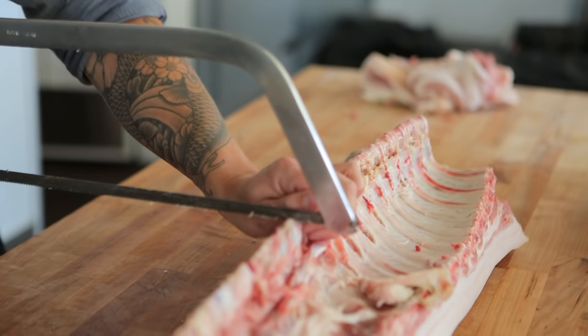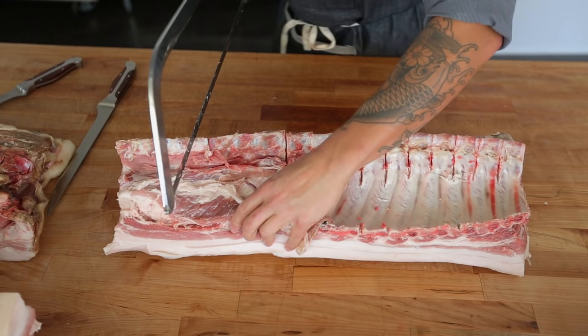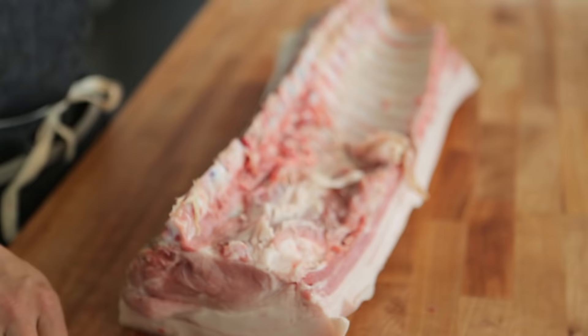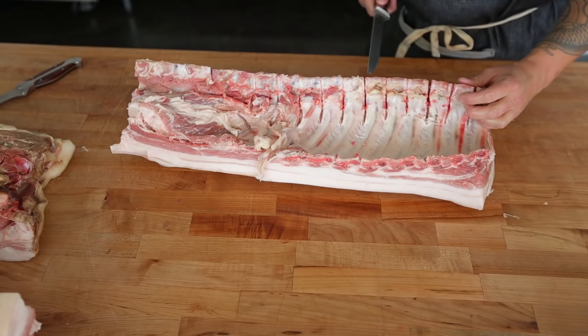If you saw one, cut it off, then saw another one and cut it off, you'll eventually be left with a little two- or three-inch section and you're trying to saw it — it doesn't work out very well. You want to make sure you're at your last rib, and that's when you want to stop your sawing process.